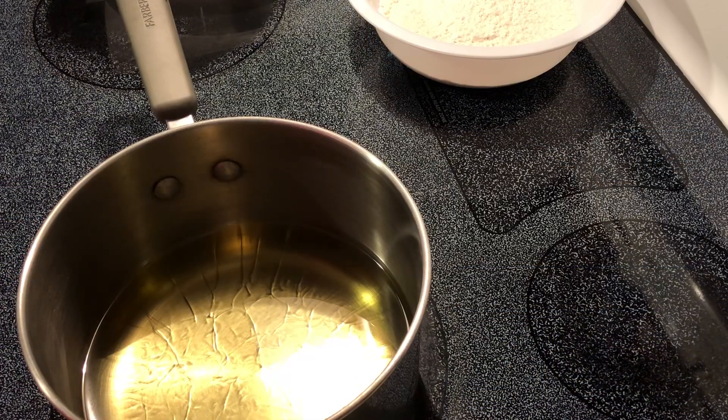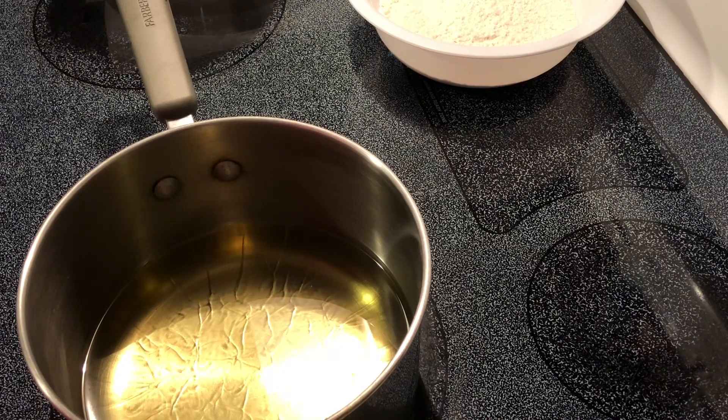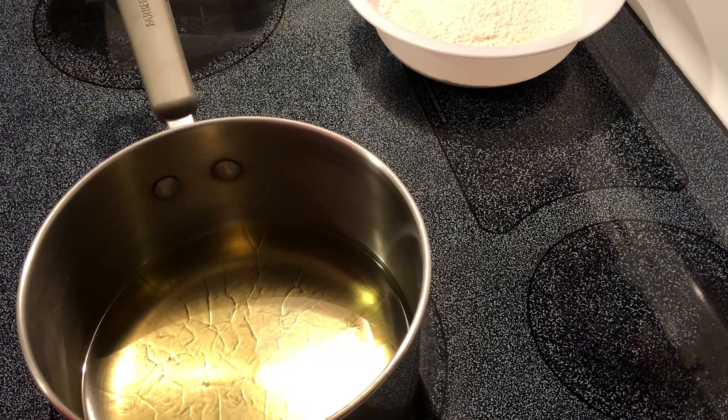Hey y'all, today we're going to make something super easy for a dessert — fried Oreos. I know what you're thinking, but trust me on this. If you like Oreos and you like funnel cake, we're about to put those two together.